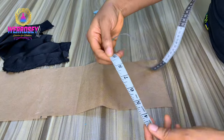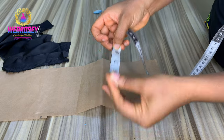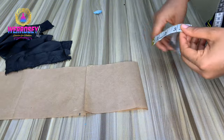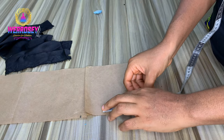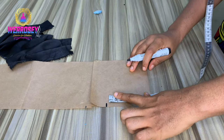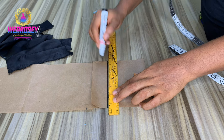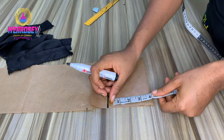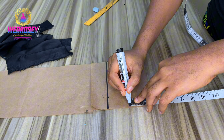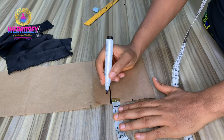We measured from the center back to the other part - from one part of the neck to the other - and we got 8.25 inches. Now that 8.25 we divide by two and we get four point something. You get your pattern paper, fold it, and place that measurement. We got 8.25 as the full length of the round neck; when we divide by two we got four point something. We mark that on our pattern paper, then divide it again to get the midpoint. At the front part we'll go up by half an inch.